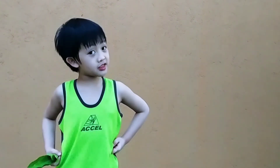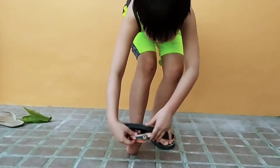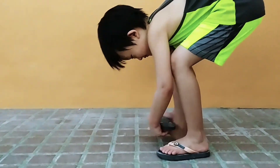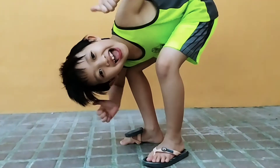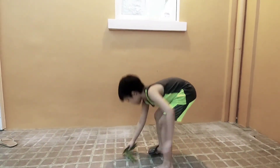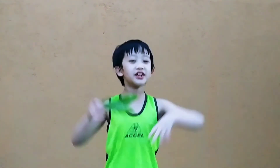Players remove their slippers on the side of their foot, and the first player kicks the Sipa. The team or player with the most points is the winner!